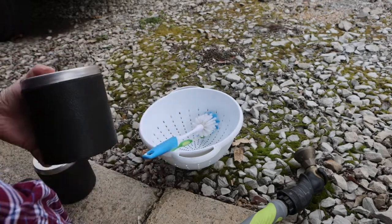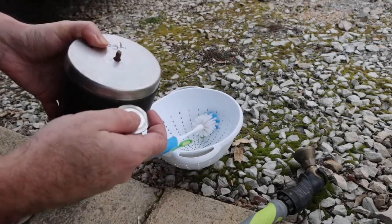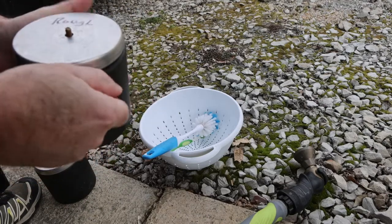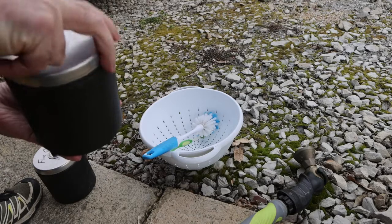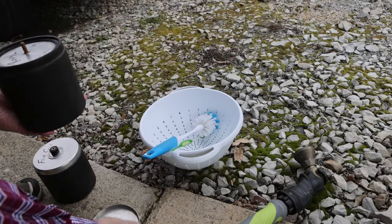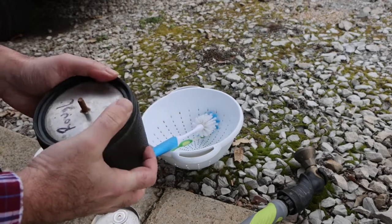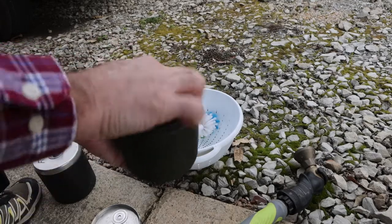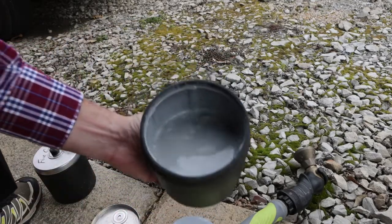What you do is take the little washer and jam it in that little seam there, twist it, and use it to break the seal. Once you've broken the seal, this comes right off. Same thing with this lid - take your thumbs and break the seal with the rubber barrel, and once you've broken that seal, it comes right out.